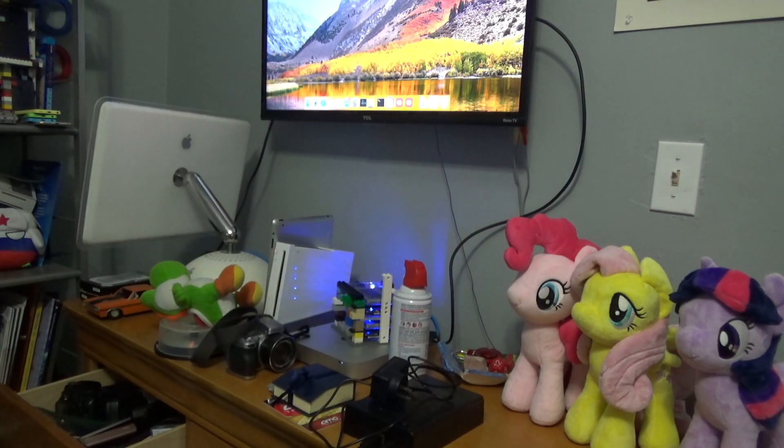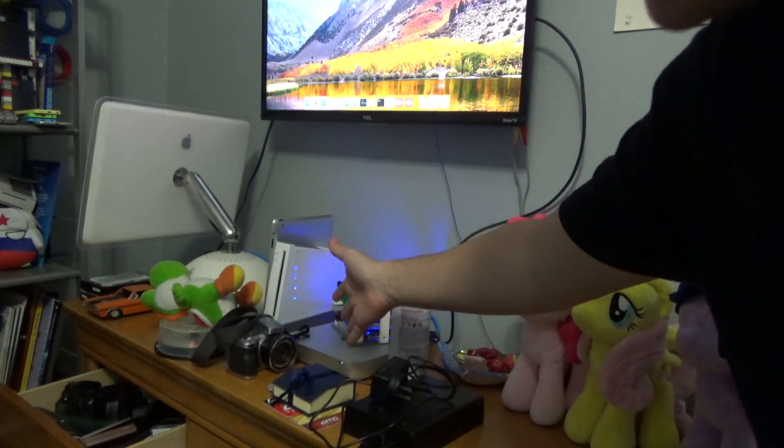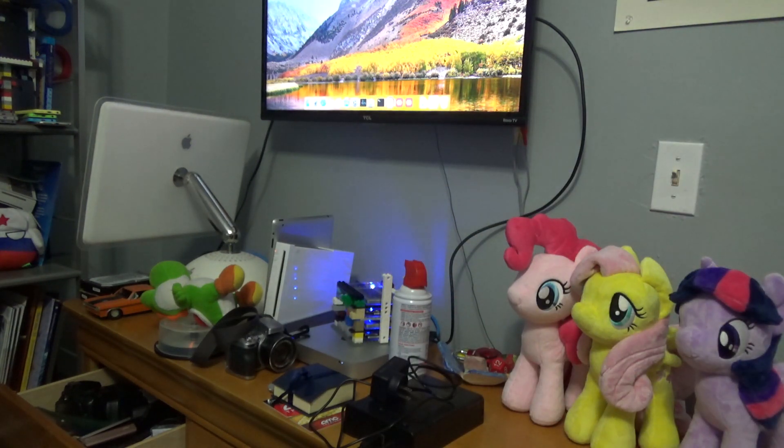Hi everyone, welcome back to XVolt Tech. Right here is my 2011 Mac mini file server. Today, I'm going to be doing a hardware upgrade on it.